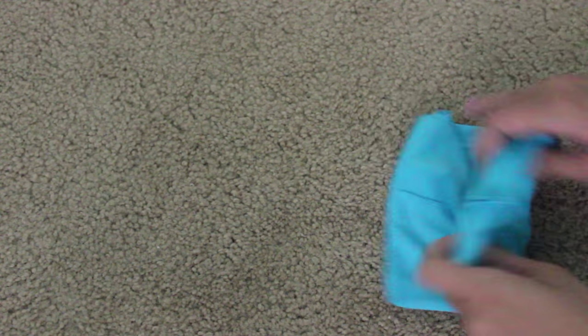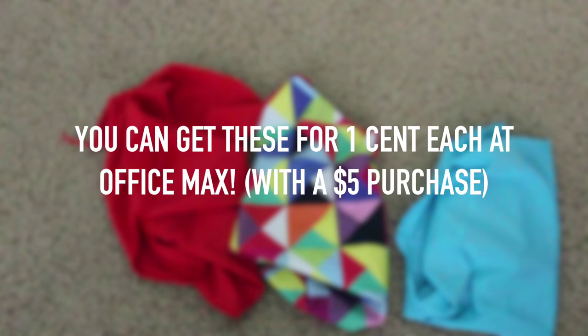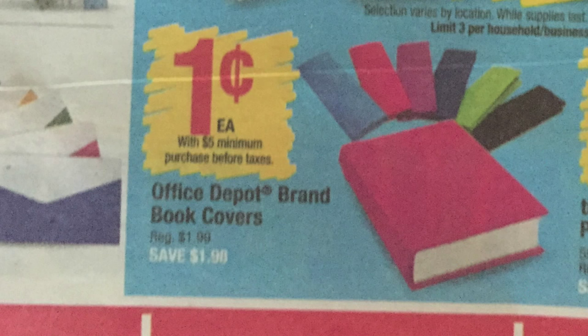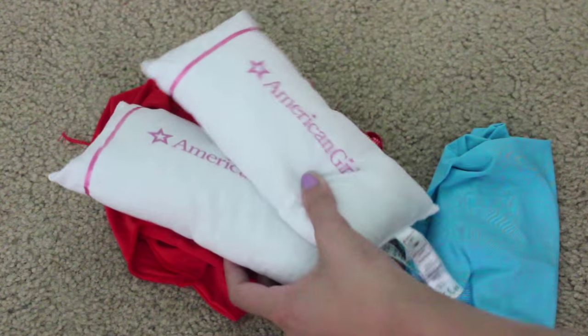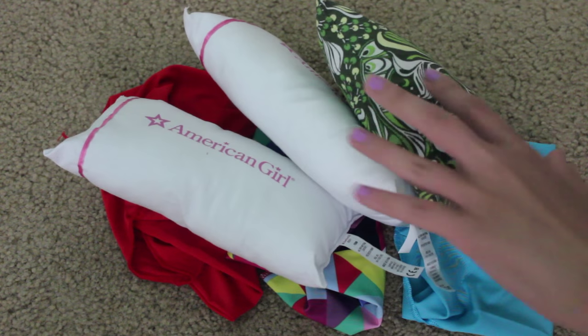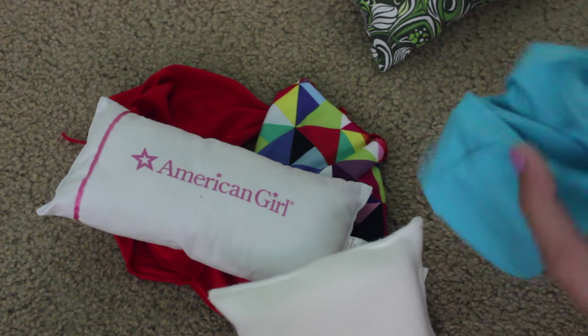So what you're going to need are your book covers in the coordinating shades that you would like. And then you're going to need your pillows — your boring pillows or your mismatched pillows — and we're just going to cover them up with these book covers.